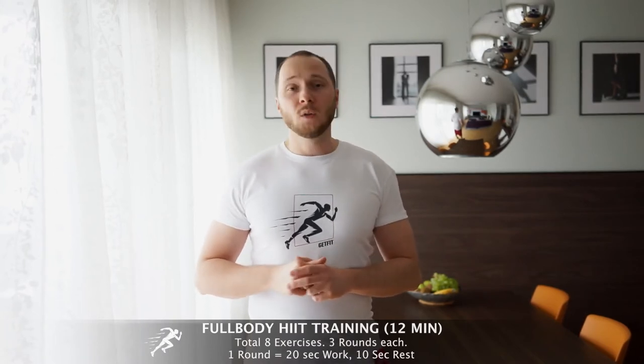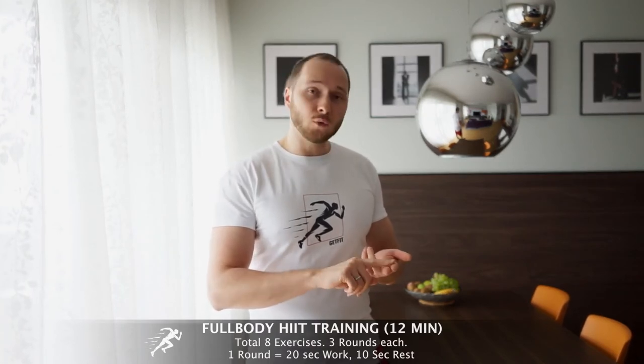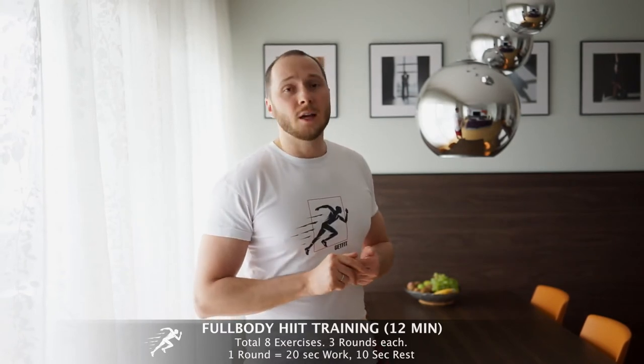And now I would like to show you a workout that I like to do this week. It's a high intensity interval training which takes 12 minutes. There are a total of 8 exercises. Each exercise you do for 3 rounds. 1 round is 20 seconds of work, 10 seconds of rest. So first you finish 3 rounds of one exercise, then you switch to another exercise and so on.